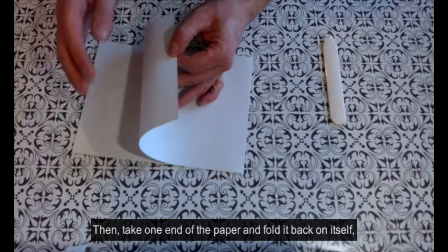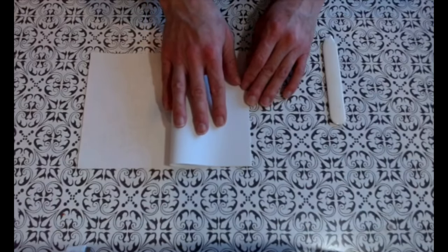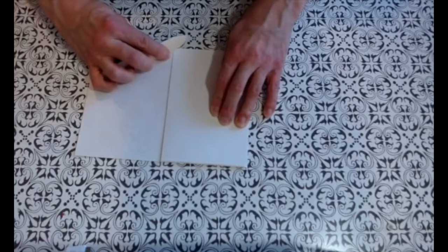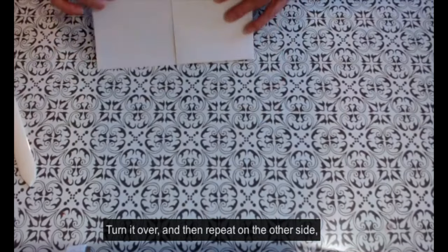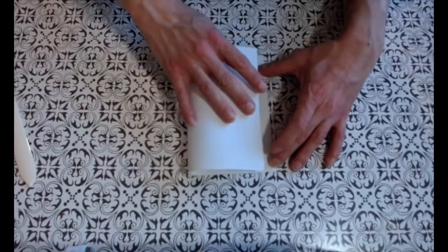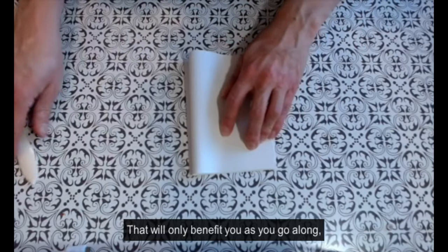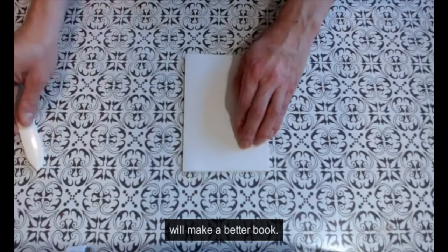Then take one end of the paper and fold it back on itself up to that middle fold that you made earlier, making sure you get a really nice sharp fold. Turn it over and then repeat on the other side so that you have folded your paper into four quarters. Take your time to get it really accurate — that will only benefit you as you go along, and making sure you're all lined up properly will make a better book.